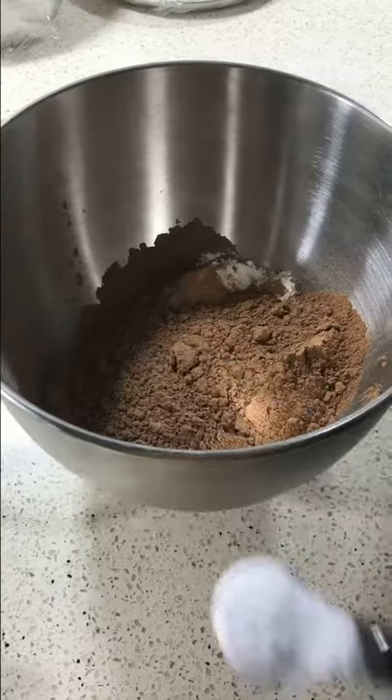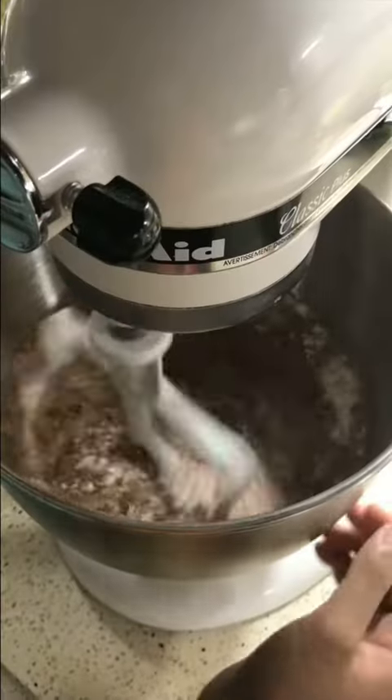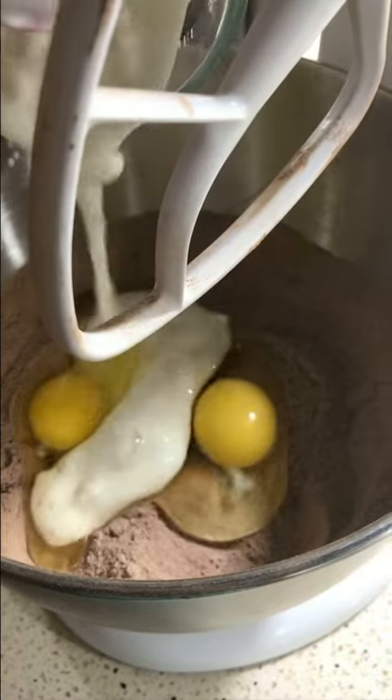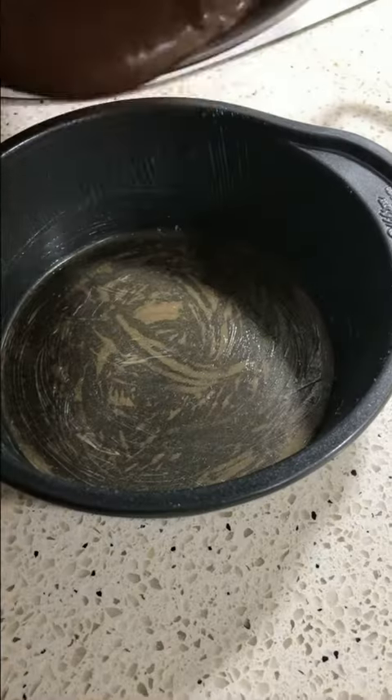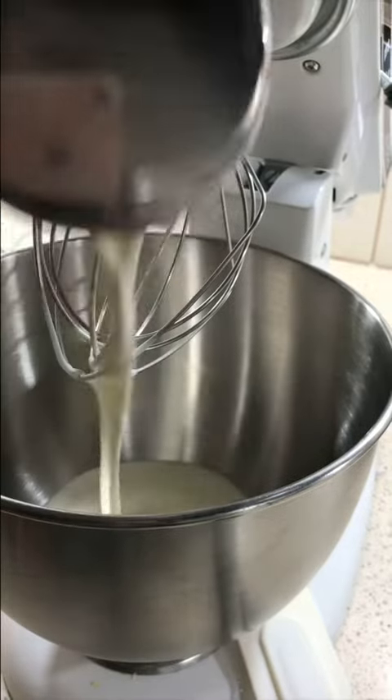Hey guys, welcome back to Throwback Tuesday! Today we're making black forest cake. To begin, we sift the flour, cocoa powder, baking soda, and granulated sugar, then mix them together. We start to add our wet ingredients and mix until we have a smooth batter, then bake it.